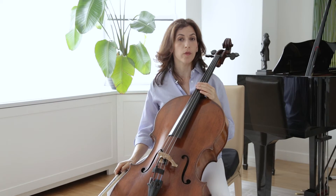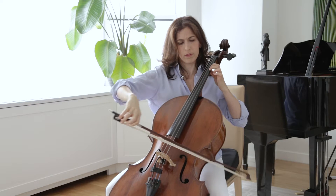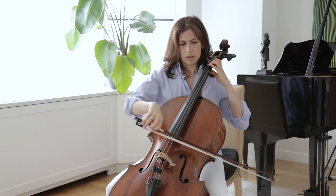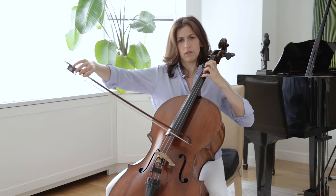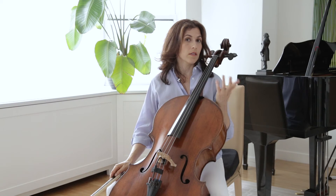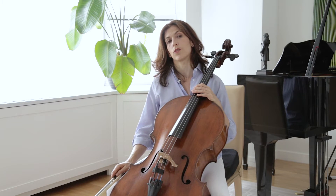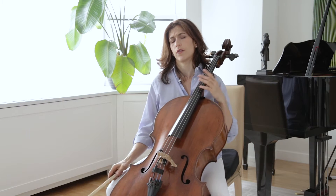Then let's look at the top voice — the one I marked in green. The C going to B, and then B-flat to A, and so on. Practice trying to bring that top voice out more and then bringing the middle voice out more. I like to use one for the first repeat and then the other for the second repeat.